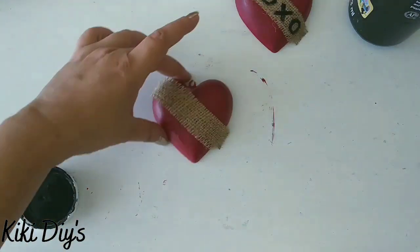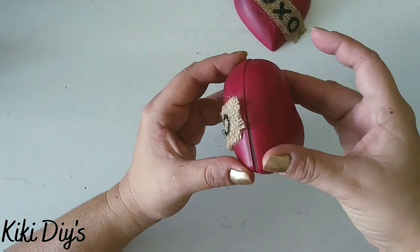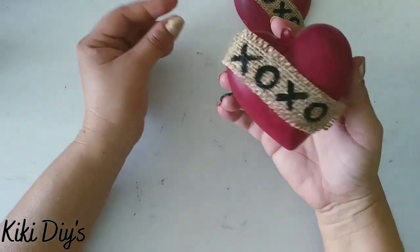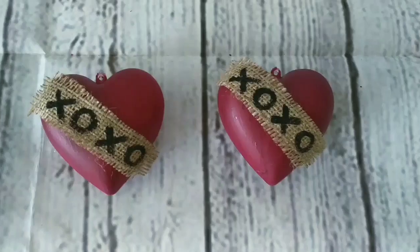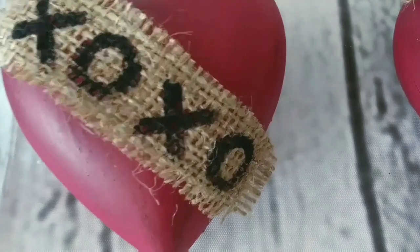Now we repeat on the other one, and then we're gonna close them using the back part — the other part that makes them close. We're gonna do that to both of them, and we will have beautiful hearts to decorate our tray.